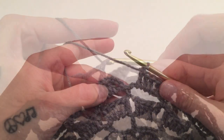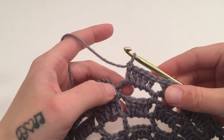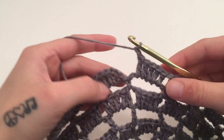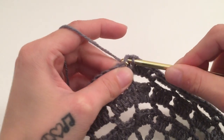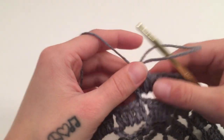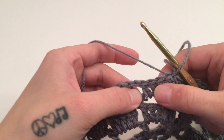When you have made it all the way around round nine and worked five double crochets around the last chain five space, chain one more and slip stitch into the third chain of the beginning three. At the end of this round you should have 24 chain one spaces and 120 double crochets.